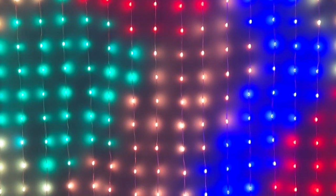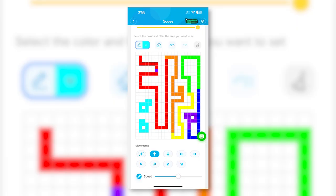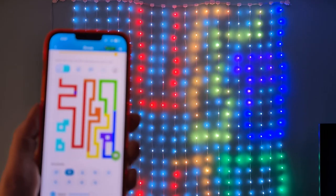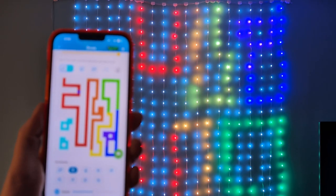The lights change with a tap and respond almost instantly. If you want a display that's a little simpler, you can manually choose the colors for your curtain, or use what Govee calls finger sketch to draw your own patterns in any colors you want. This is actually really cool — you can write your name, a message, or even find a way to add your company logo.